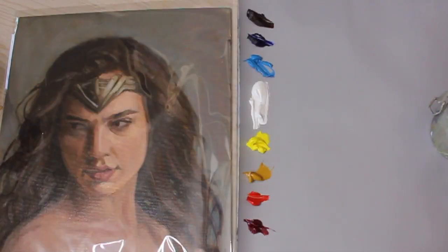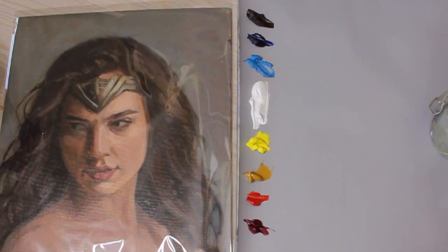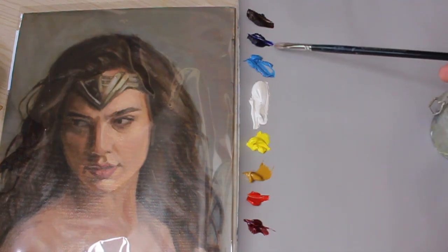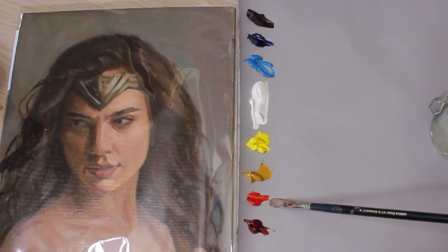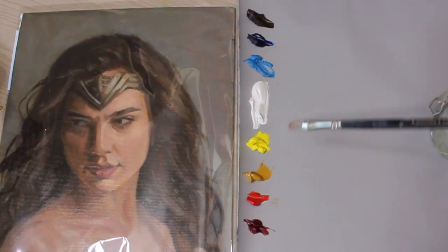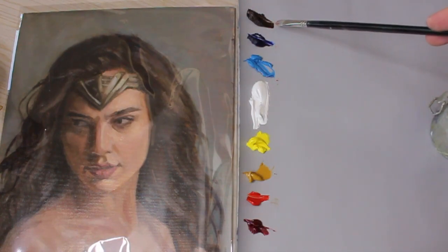Hey, welcome to Paint Talk. Today we're doing a demonstration showing you my favorite colors for mixing skin tones. I got my palette here and a previous painting in a plastic sleeve so I can paint right on top of it to color match. My colors here - I have the primaries: ultramarine blue, titanium white, lemon yellow, and cadmium red. And the extra colors I put on my palette for portraits are crimson, yellow ochre, cerulean blue, and burnt umber.